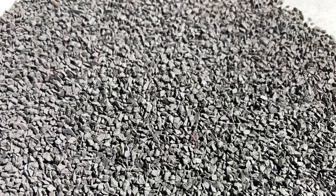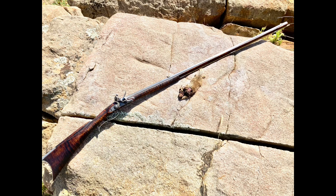Just like all my other tests, we're going to be using my .45 caliber Kibler SMR with 50 grains of powder, a .440 round ball, and a .020 thousandths patch. Each shot is primed with the same powder that we're testing. First up is the 100% sodium nitrate batch.